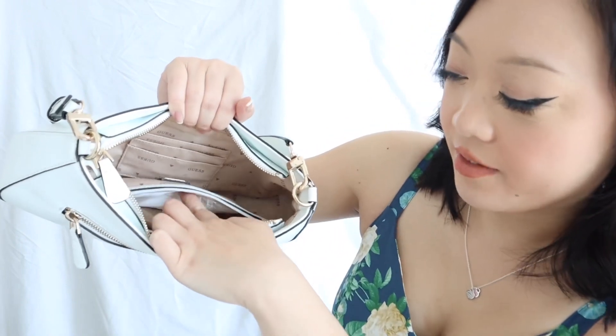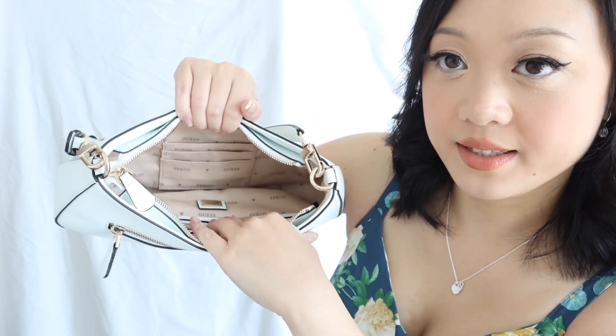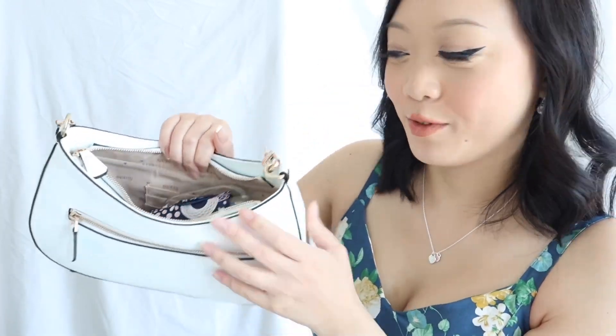In the exterior back pocket, you could put anything from feminine products to tissues. I personally love to put my cell phone in here for easy access. Inside the interior slip pocket, I keep tissues, paper towels, and shopping bags. I would normally put my cards in the card slots, but you could also fit a wallet. There's a catch-all with headphones, band-aids, tissues, and mini scissors. A full mini umbrella also fits inside, along with my keys — and as you can see, there's still so much room to spare.